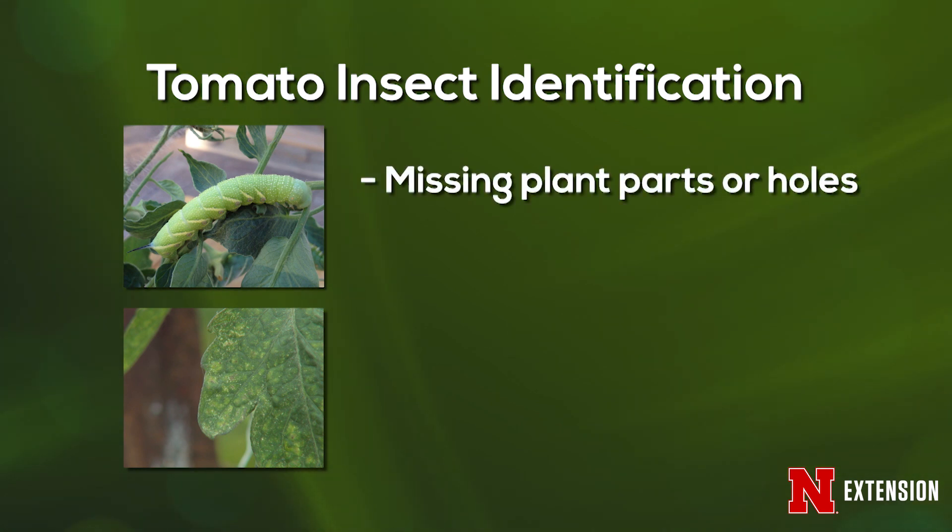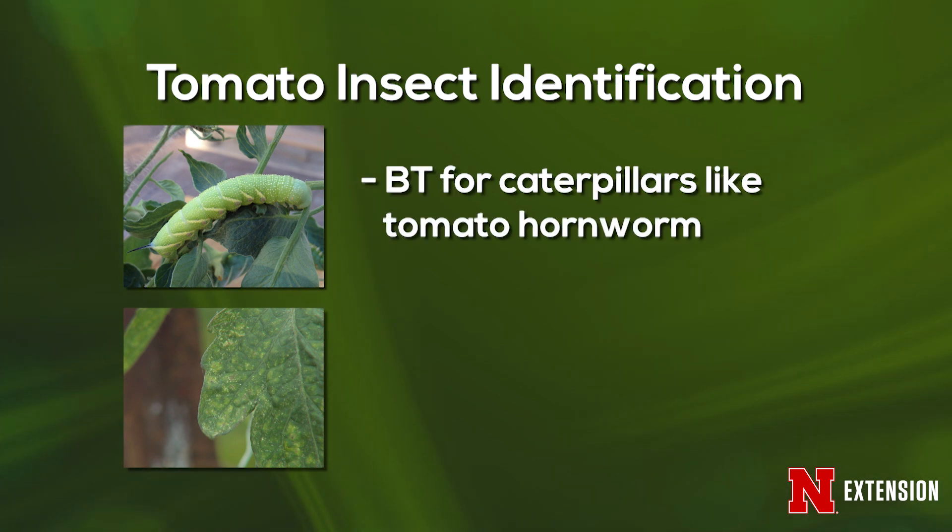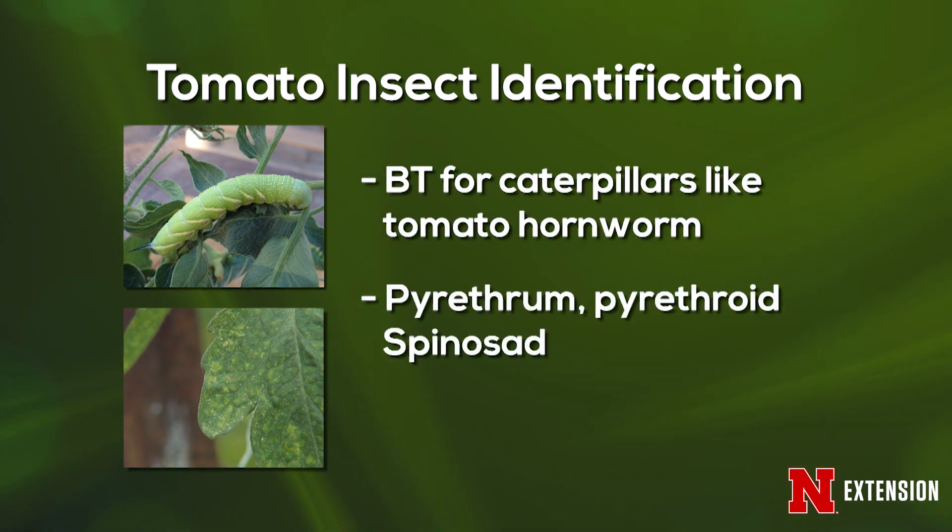For insects, you look for signs of damage like missing plant parts, holes in leaves, or brown spots where sap-sucking insects are feeding. Or if you see the insect there, you know what's going on and you want to do some sort of treatment. An organic treatment for a caterpillar-like pest like the tomato hornworm would be BT. Or you can use something general for all insects — pyrethrum and pyrethroids. There's also spinosad, a newer product that helps with a wide variety of insects and is also organic. That's what I use to treat my flea beetles.